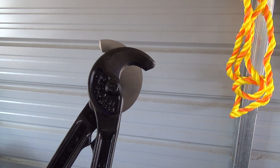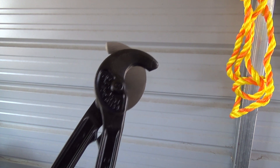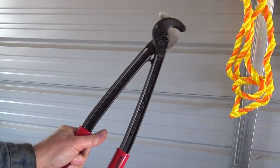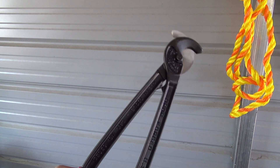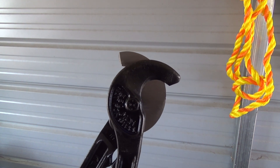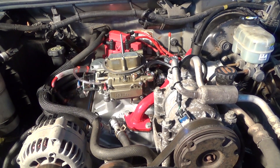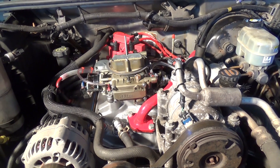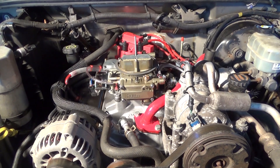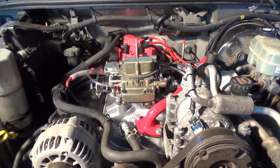I bought this pair from Home Depot — it's a Klein tool, a good brand. You pay the price sometimes, but it's worthwhile. Till next time, this is George the shade tree fix-it man — thanks for watching, commenting, subscribing, sharing, and the thumbs up. Hope your projects are going well, bye for now.